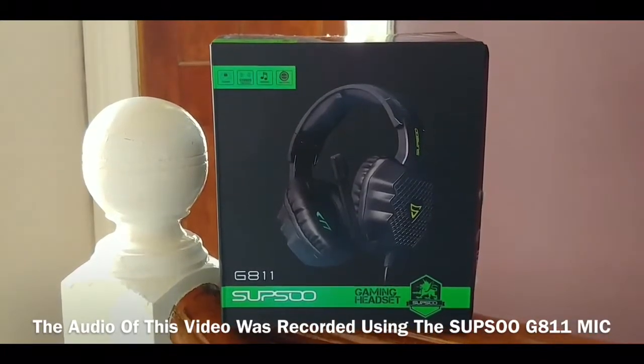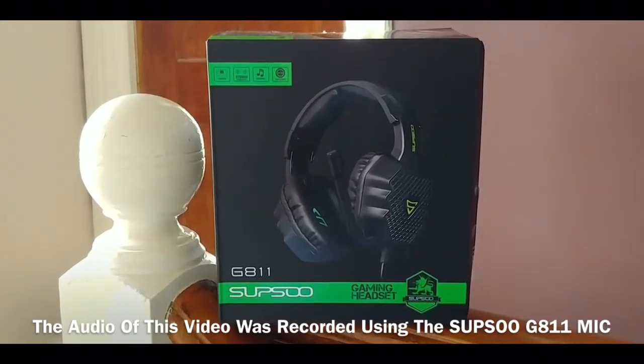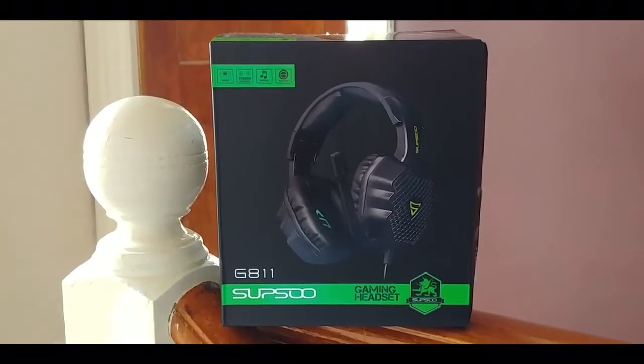Hey guys and welcome back to another tech review. Today I'm reviewing a budget headset from a brand that I haven't reviewed before.